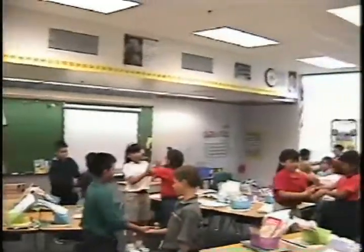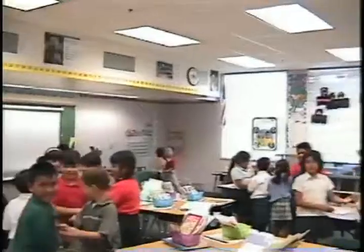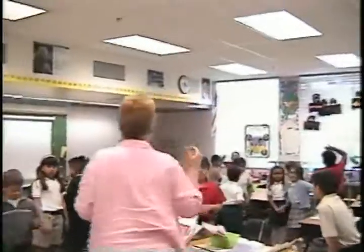We know how to count by twos: two, four, six, eight, ten, twelve, fourteen, sixteen, eighteen, twenty. Good, everyone look at the camera.